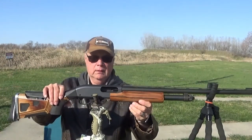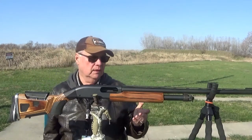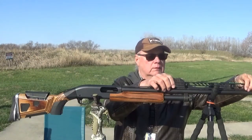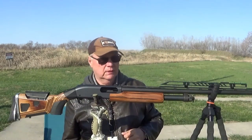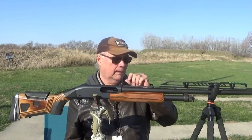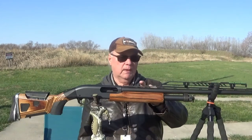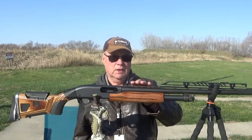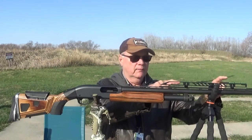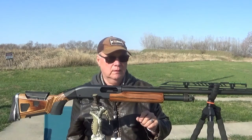This is another Remington 870, configured differently, as you can see. If I want to, I can put this add-on rib onto the rib that's on the gun, and I've got myself an adjustable ventilated rib. It has a fiber optic sight with the extension tube. This is the permanent one already mounted on here. So if I put this onto this gun, I would remove this and move the whole thing forward. There are enough adjustments on this top portion, up and down, to change the point of impact significantly.